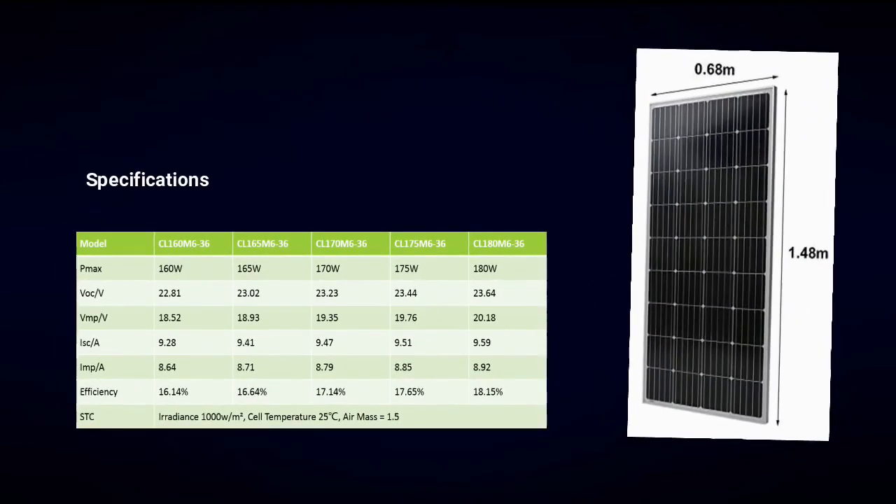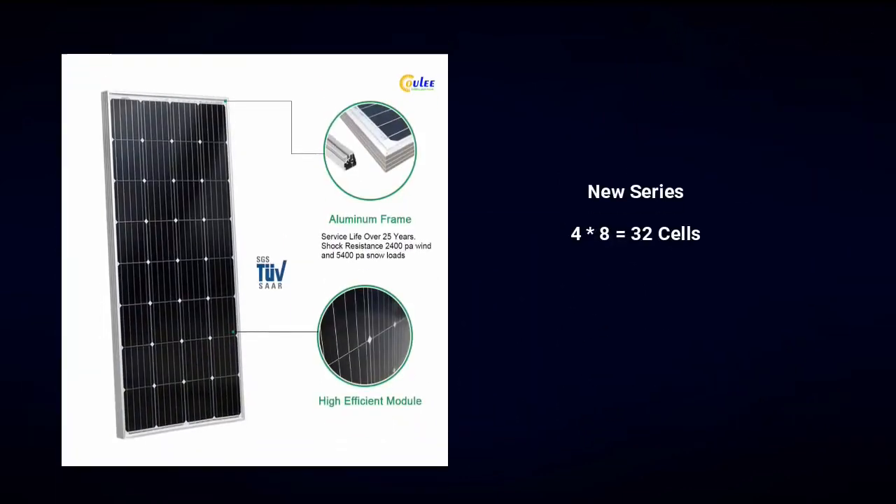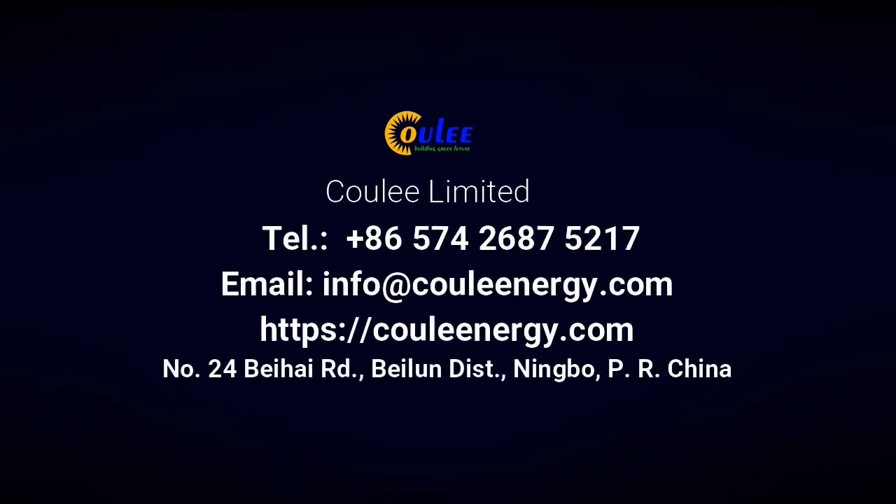Hope this video has been helpful. If you like it, please click the like button below or kindly share it. Thank you.